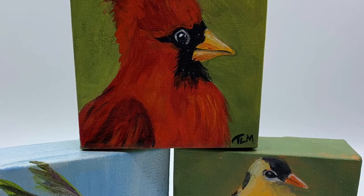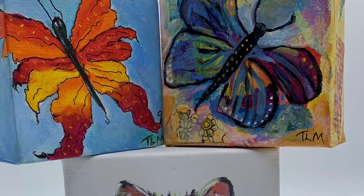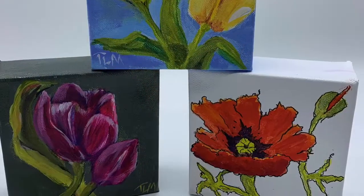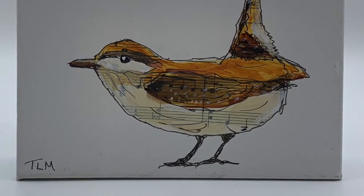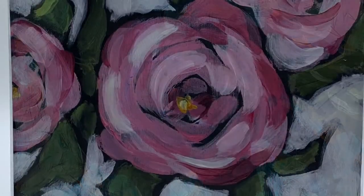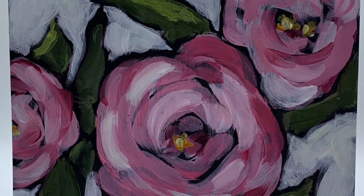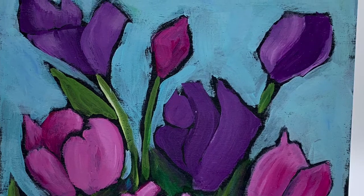On my website you will find original acrylic and mixed-media artwork starting at just $30 for a small 4-inch by 4-inch canvas. In addition to many seasonal selections, you can choose adorable little birds, animals, or cheerful flowers. I love to work on cradle board — these 8x8s are just $50. They fit in any little nook or cranny and are just the perfect size.